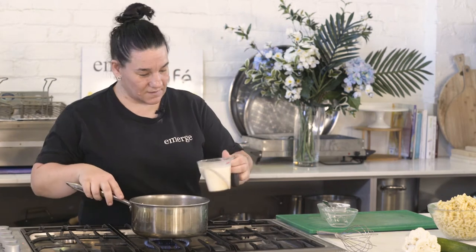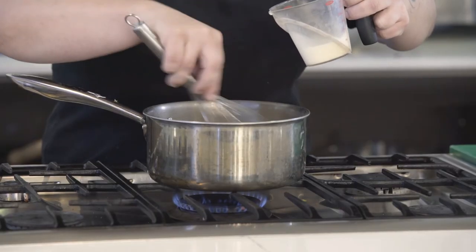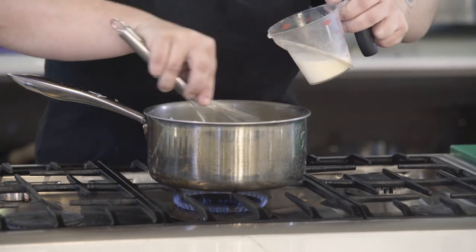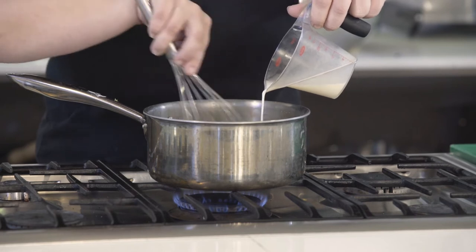So we've got 250ml of milk. If you're making a big batch, just double that as you go. Just add the milk slowly and have your whisk ready — always be ready. Just slowly mixing it as you go. Once you start mixing, don't stop.